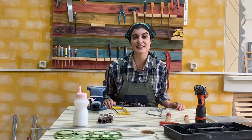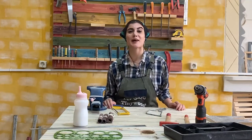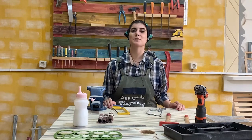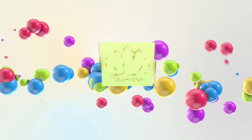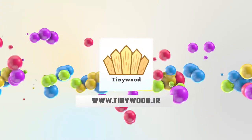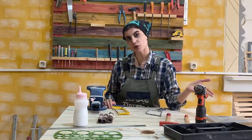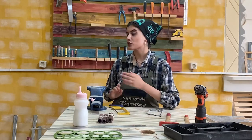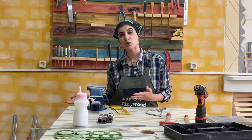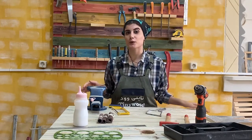Hi guys, I'm Nargis from Tinywood. We train carpentry to the kids and welcome to our first video on YouTube. Today I want to show you some of the most useful tools you should have in kids woodworking. They are not unknown or strange tools, and I'm sure many of you have worked with them before.